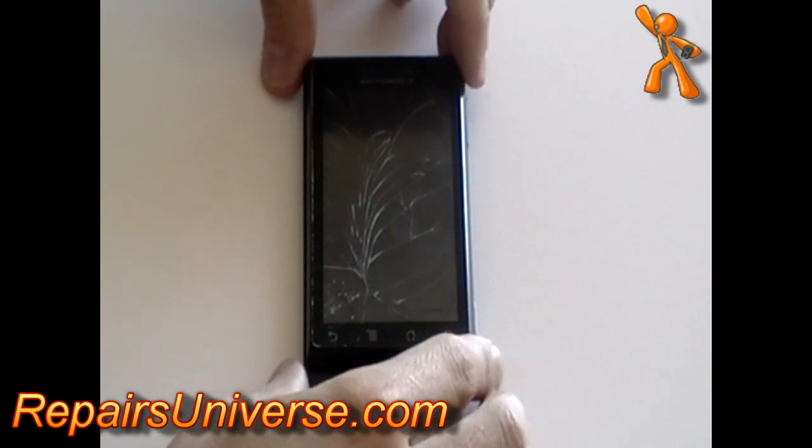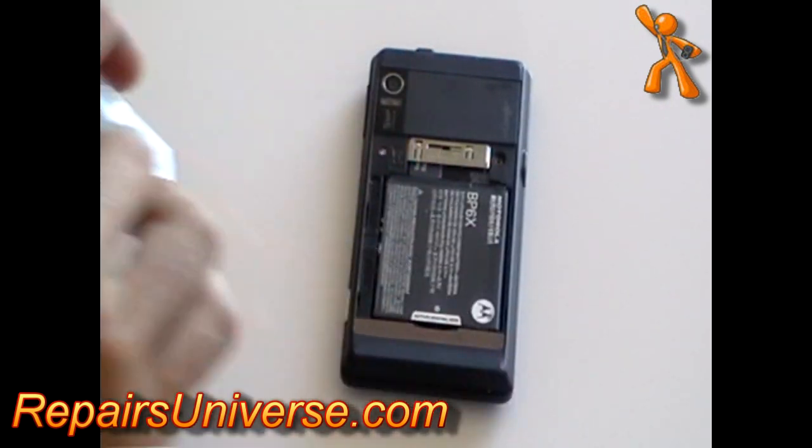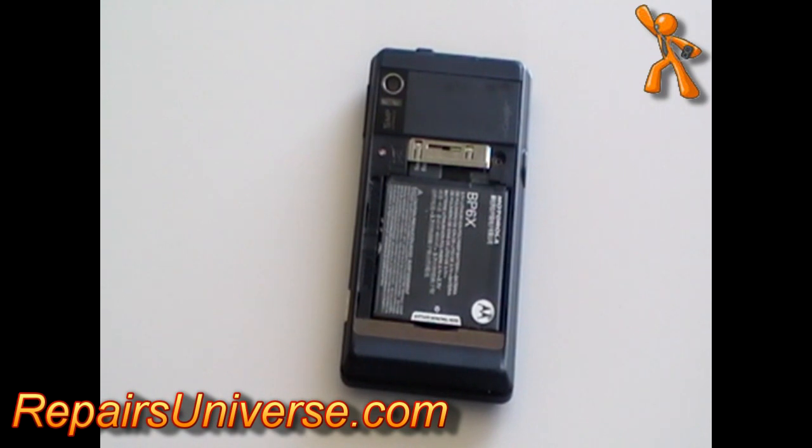This is the Motorola Droid A855 and in this video we're going to show you how to take it apart so you can make any necessary repairs.